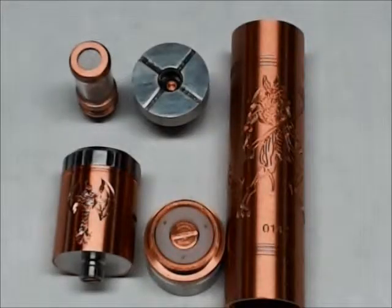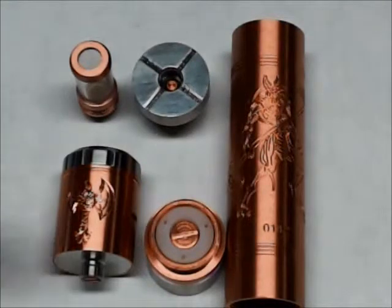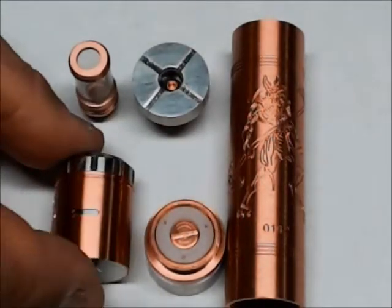And here we are back with the Anubis. I unboxed it and I'll show you the box when we get back up to normal view. I just want to get you to look at this up close. We have the standard 18650 tube. This model only comes in one size — it does not have extra tubes. It has your fire pin down at the bottom and your 510 connector up at the top. It does come with its own atomizer — a three-post atomizer with a cyclops-style air hole in it.